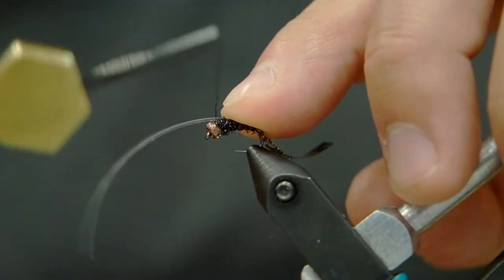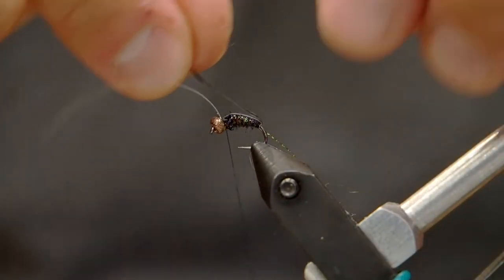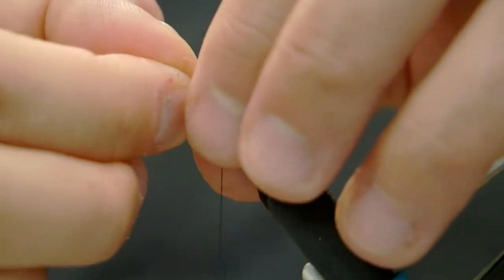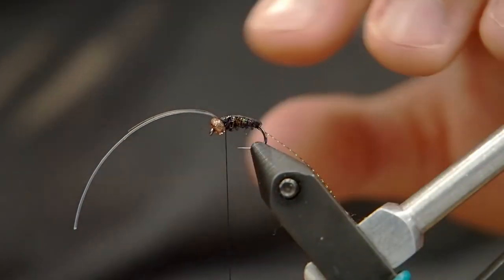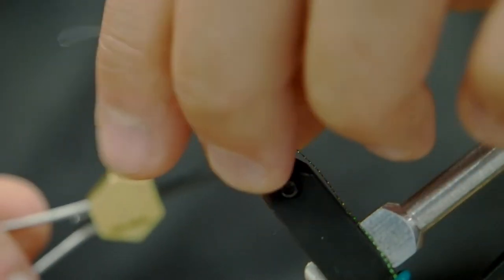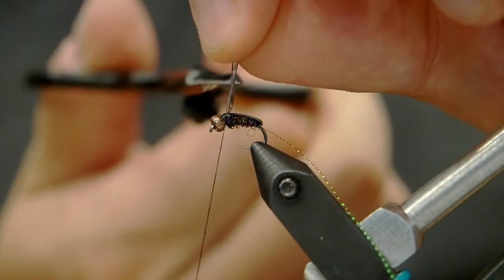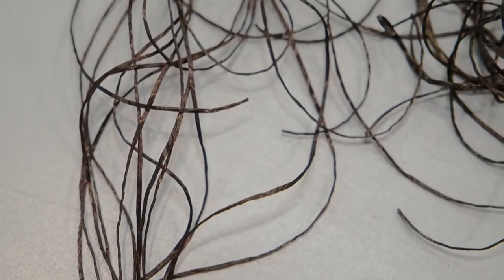Now we're gonna pull that pearl flash forward and lock it down with just a couple wraps — be frugal here, we don't want to build up too much of a head yet. Then we're gonna pull the thin skin forward and it's gonna cover that pearl back. What's really cool is the pearlescent flash underneath is gonna show through the thin skin just in the transparent parts, and it really makes it look very natural and buggy, rather than just having flash on its own which can look a little garish. I like to fold things back and lock them down with a couple more wraps to make sure they're not gonna slip out, then we're gonna clip that off.